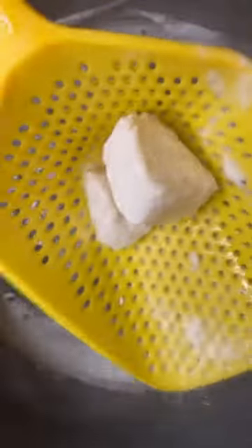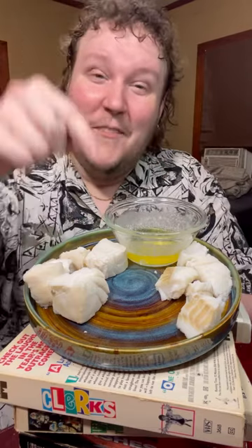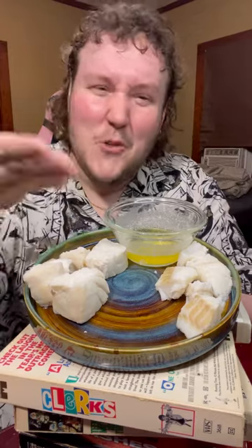Pour in that Sprite — wait, did I just say Sprite? Now for that halibut. You know when the halibut's done because it's going to float to the top. That's a nugget. So we boiled that fish down heavily.